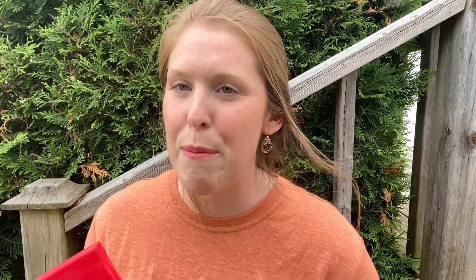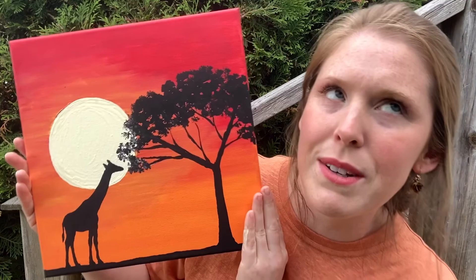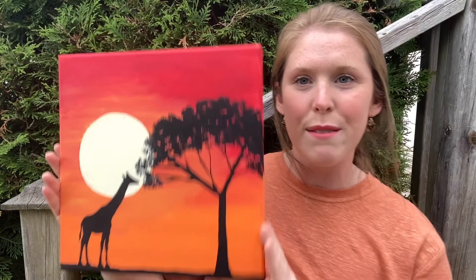Wasn't that fun? After work when I came home I fixed my sun — I made those lines around it really smooth because I was in a bit of a rush earlier and wasn't happy with how I left it. I went back and smoothed out my sun and made it nice and round. I'm going to hang this in my bedroom because I really like it. Thank you for painting with me and stay tuned for the next video — bye for now!